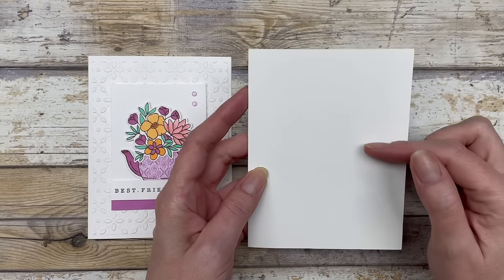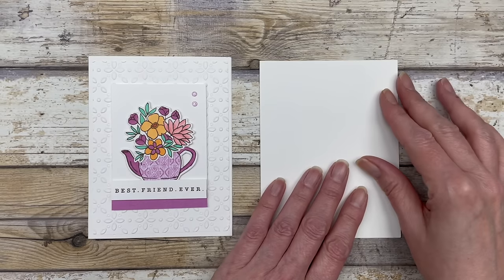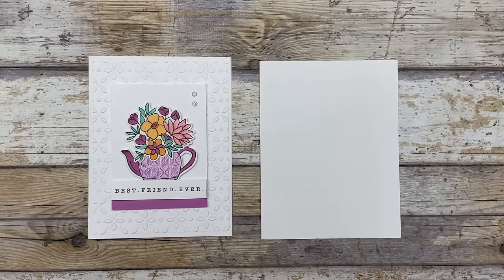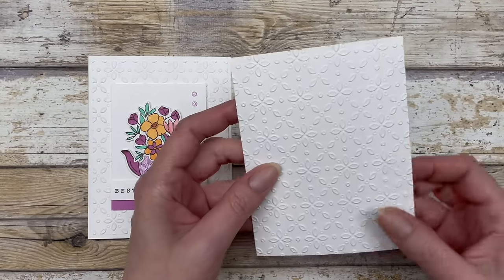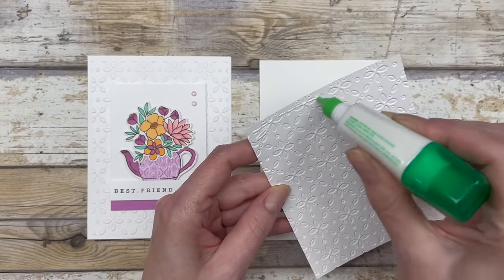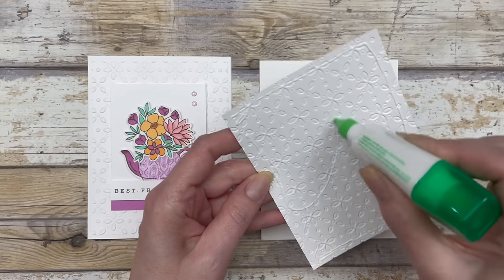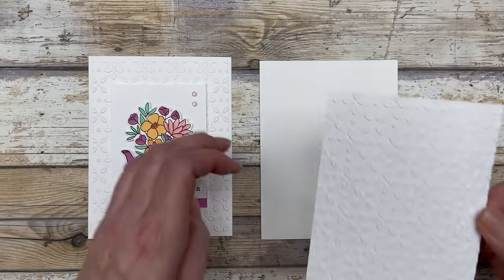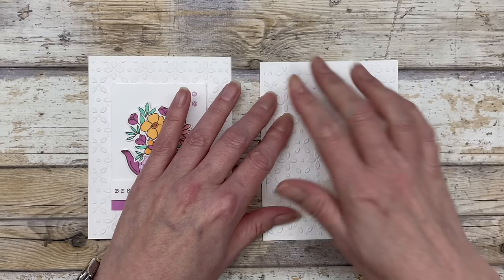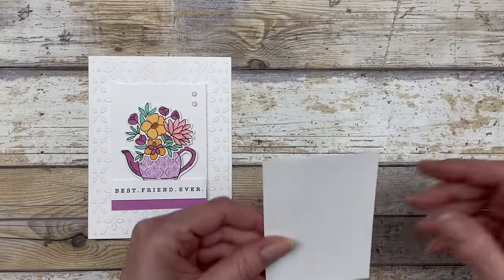We're going to start with a piece of white cardstock, which is just a standard card base — four and a quarter by five and a half when closed. Then I cut a four by five and a quarter inch piece of white cardstock and I embossed it with this brand new eyelet embossing folder. It's a beautiful embossing folder. You can use any embossing folder that you want to create your background. We'll just move this out of the way for the moment.